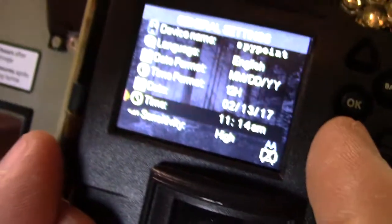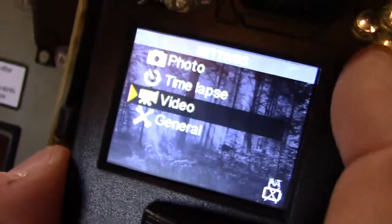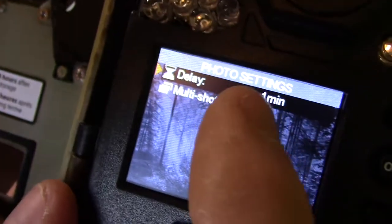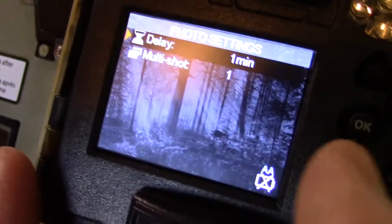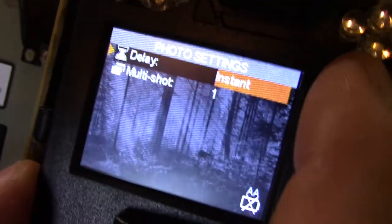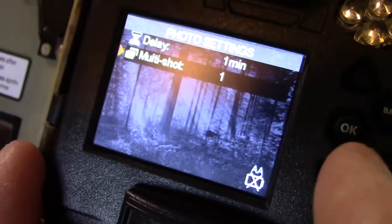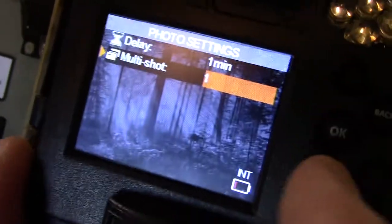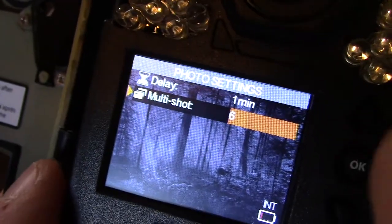You can see the battery life down here — it's pretty low, so we're gonna put this thing on charge before we get it out and put it up on a tree. Photo options: there's a delay between pictures — it goes one, three, five, seven, ten, fifteen, thirty — all the way up to thirty, which is pretty cool. Multi-shot: it'll actually go up to six shots, so it'll take six shots, then after whatever delay you set, it'll take six more.